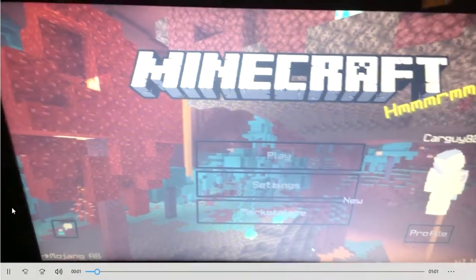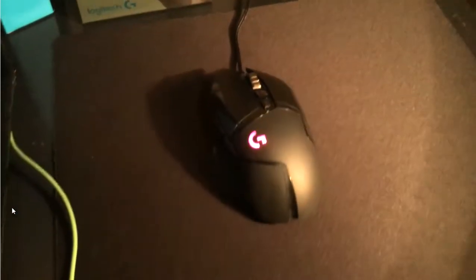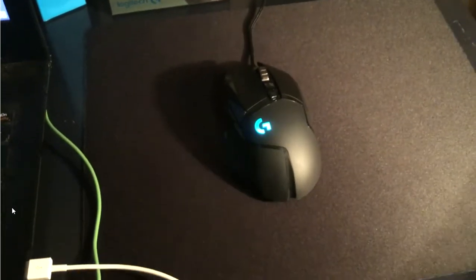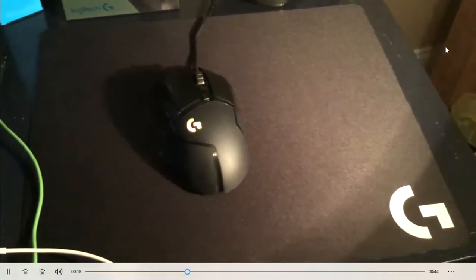What's going on guys, welcome back to another video. Today I'm going to show you guys my setup tour. Starting with the mouse — it's the Logitech G502 gaming mouse. It's a really nice mouse, I got it today. With mine I get 10 to 11 CPS and it's just a really nice mouse, it's light, and I recommend it.